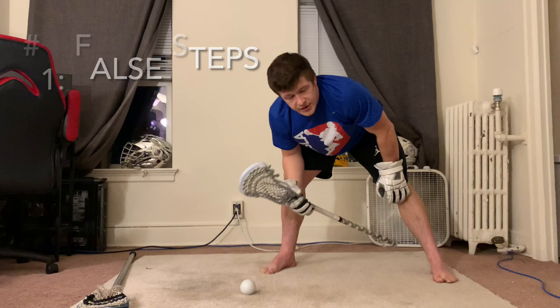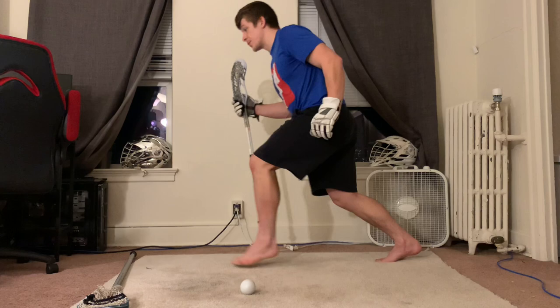The very first thing I look for when I'm coaching a kid is false steps. You can think of false steps just like a false step in sprinting — if I'm running a race and I take a step backwards before I go forwards, that little step slows me down quite a bit.